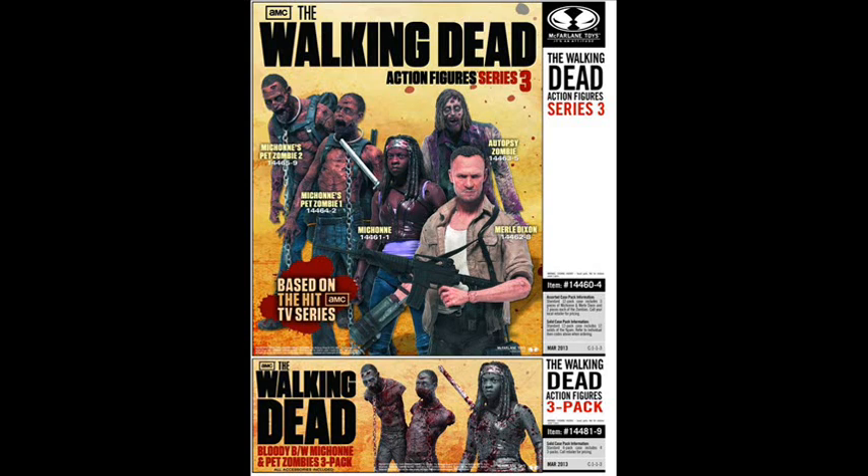This one's going to be talking about The Walking Dead Action Figures Series 3. It's going to be released on March 27th — we just got the confirmed release date from McFarlane Toys. The line includes Merle Dixon at the front, and behind that we have Michonne from the TV series. They have already released a Michonne, but that one is from the comic book series.